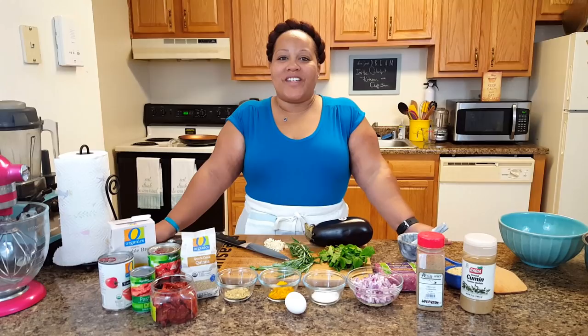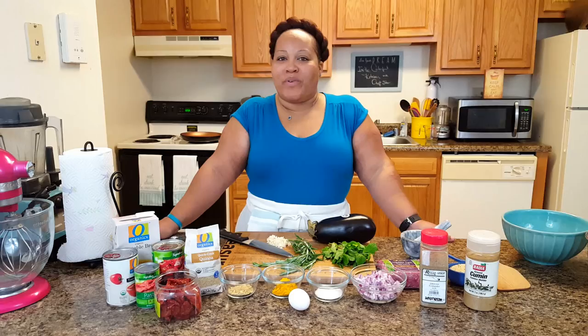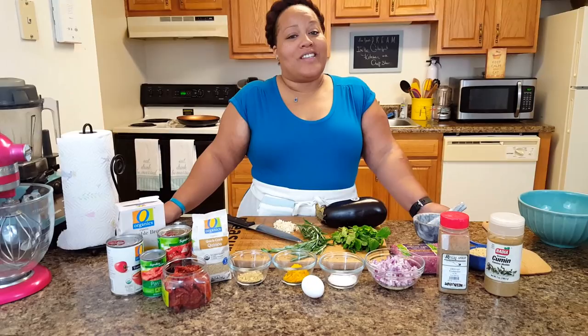Welcome back to My Colorful Kitchen. I'm Chef Star and this week we're going to be preparing a Moroccan dish with lamb meatballs and some quinoa. If you've never had quinoa, stay tuned because this is going to be a delight for your palate.